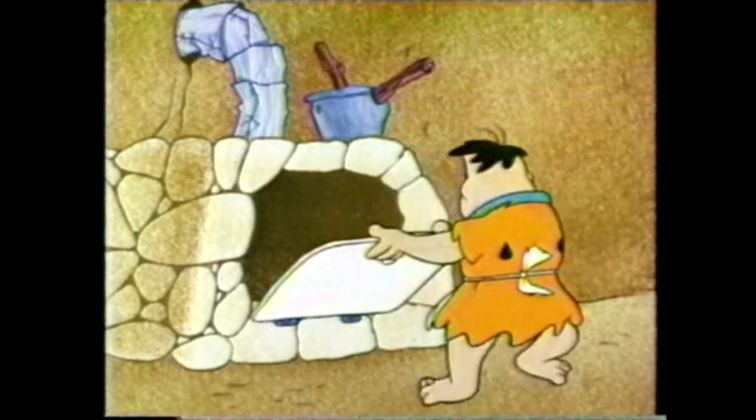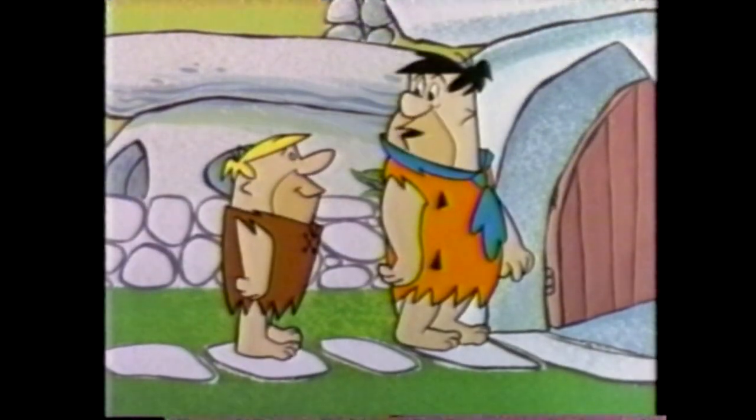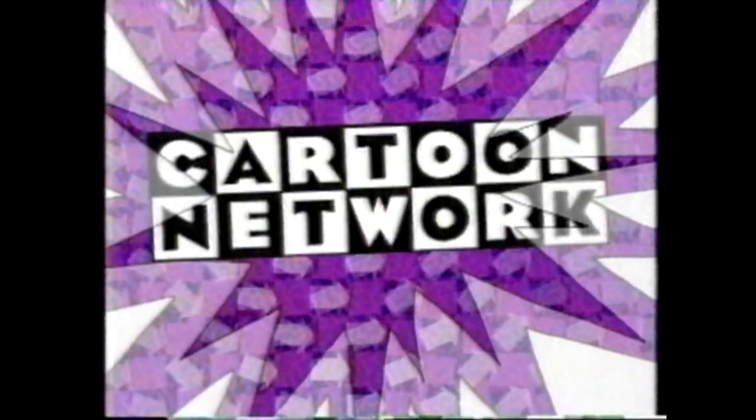Let's get back to the Mother's Day Marathon. I'm ready for a home-cooked meal. The Flintstones will return on the Cartoon Network.